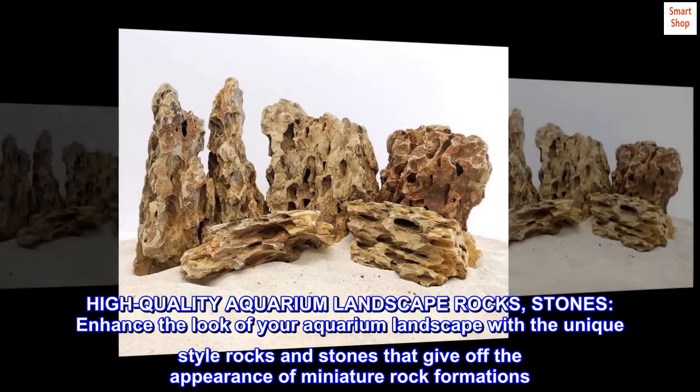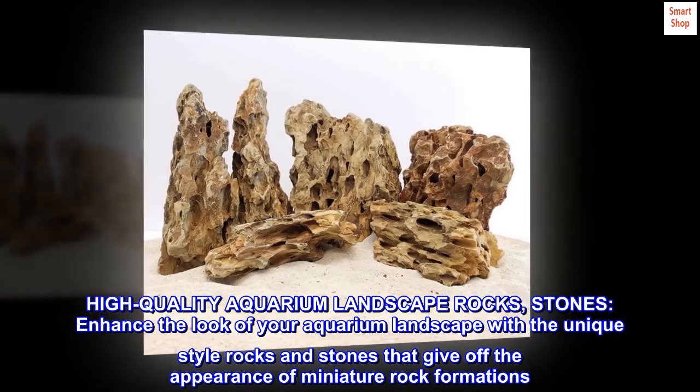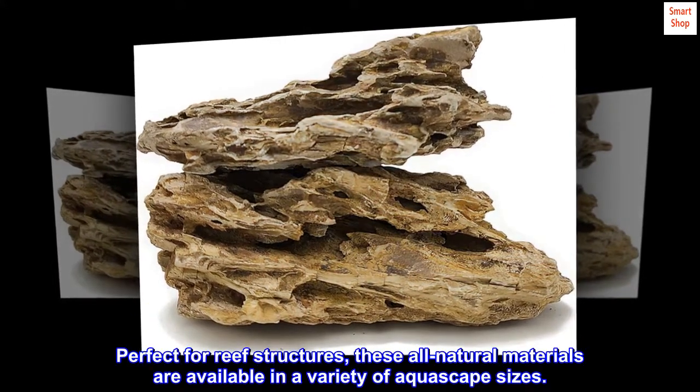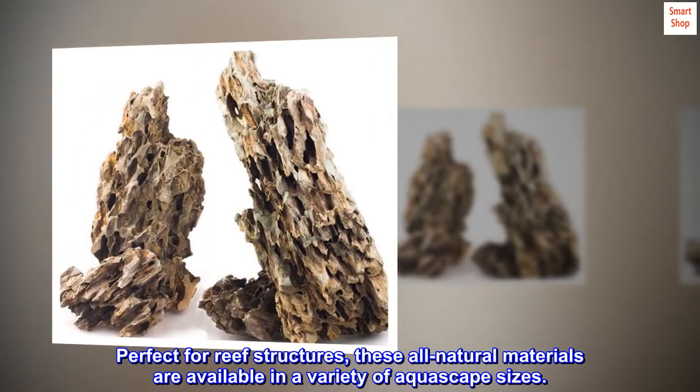High-quality aquarium landscape rocks and stones — enhance the look of your aquarium landscape with unique style rocks and stones that give off the appearance of miniature rock formations. Perfect for reef structures, these all-natural materials are available in a variety of aquascape sizes.